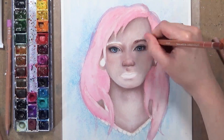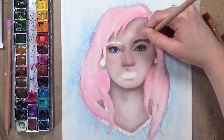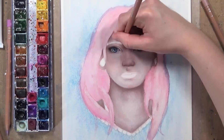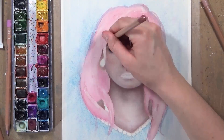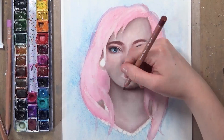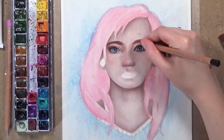Now I'm moving onto the eyebrows. I noticed in Monique's drawing that they had a lot of pinkish undertones as well as browns. I tried to replicate that by using some burnt siennas and browns, but also some light burnt siennas which are a bit more pinkish — that helped to create a really nice eyebrow tone.